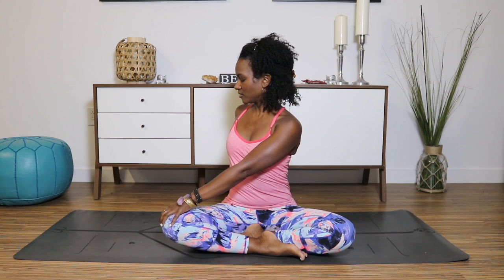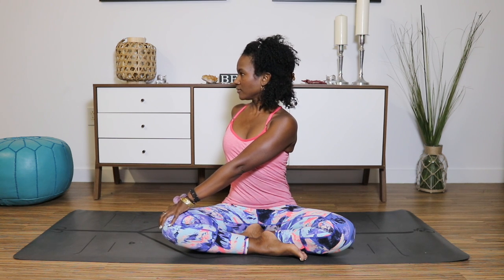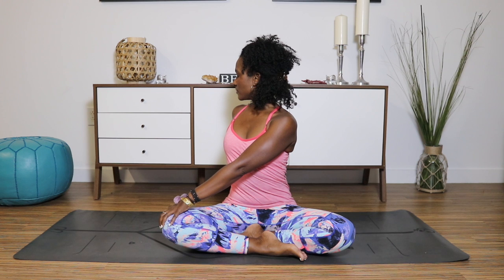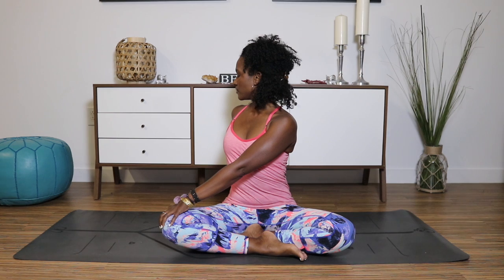Relax your shoulders. Take a deep inhale and exhale, twist to your right, placing the right hand behind you, left hand to your knee. Stay with your breath — it's not a deep twist, so just enjoy the nourishment of your spine. Relax your shoulders. Take a few more breaths and if it feels comfortable, gaze over your right shoulder. Deep inhale and exhale.